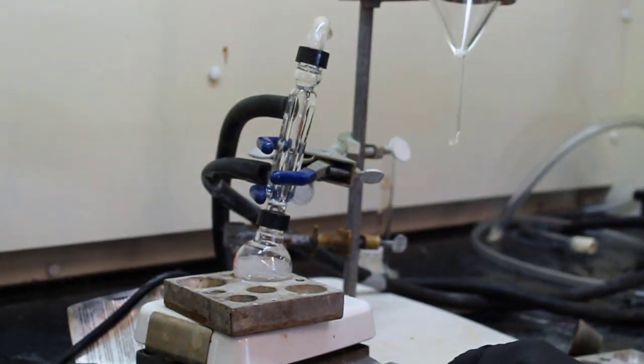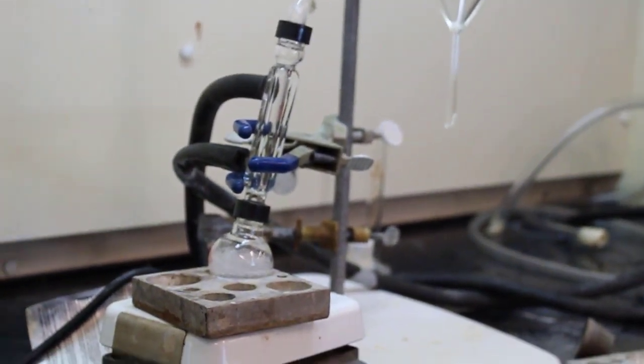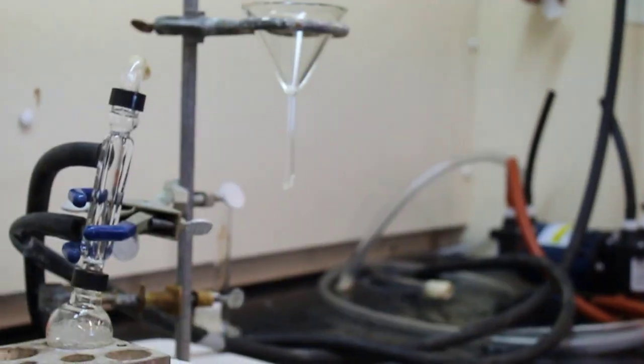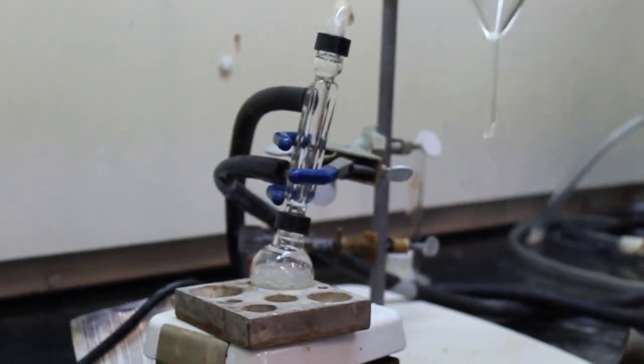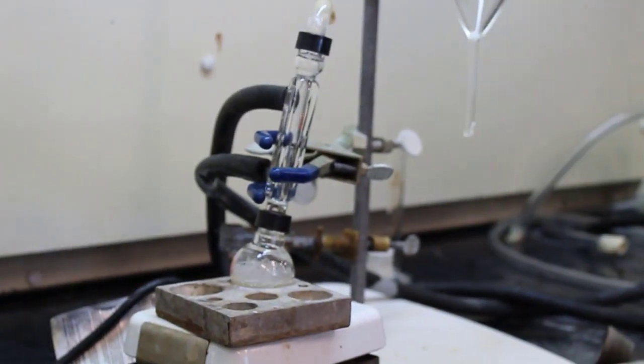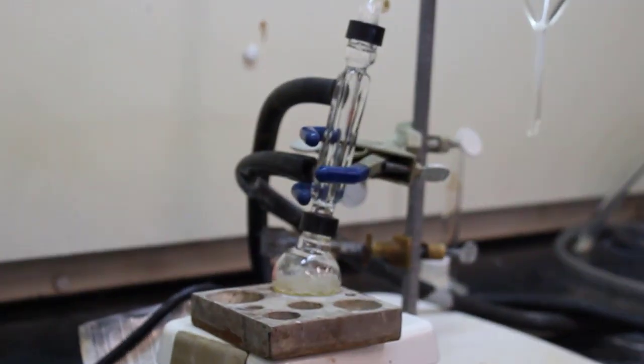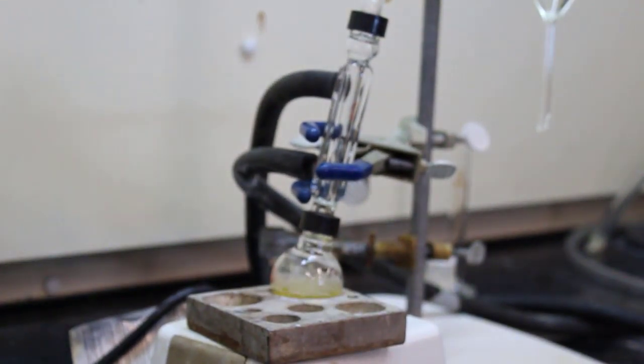They have put the NBS and the triphenylmethane with 15 milliliters of DCM into the round bottom flask. They've put together the refluxing glassware apparatus as described in the procedure — the setup wasn't shown but it's already assembled.